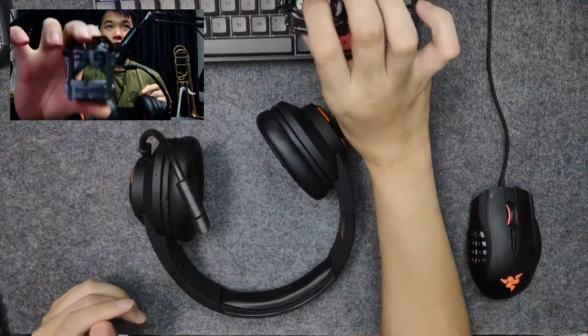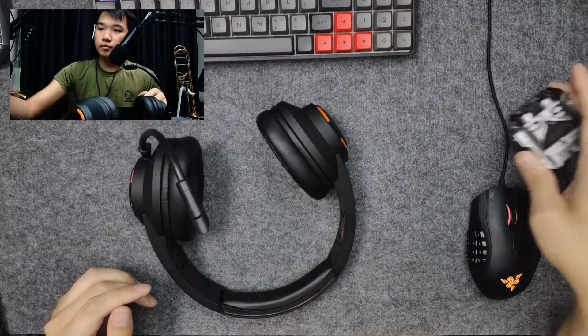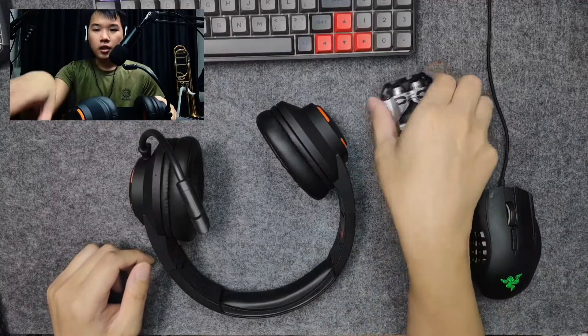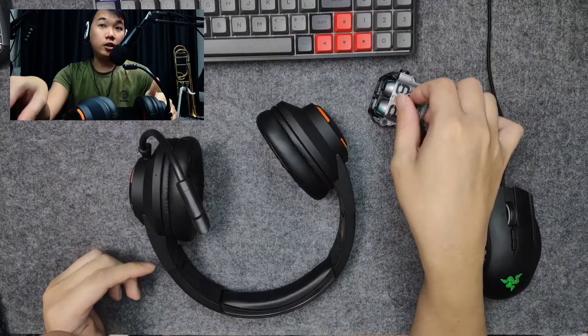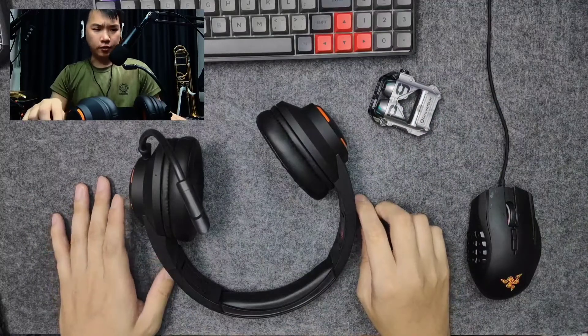For example, the Gravelstar TWS earbuds are using the same technology. When I tested it in gaming, it feels like there is actually no lag. We will go into that later with the gaming test.